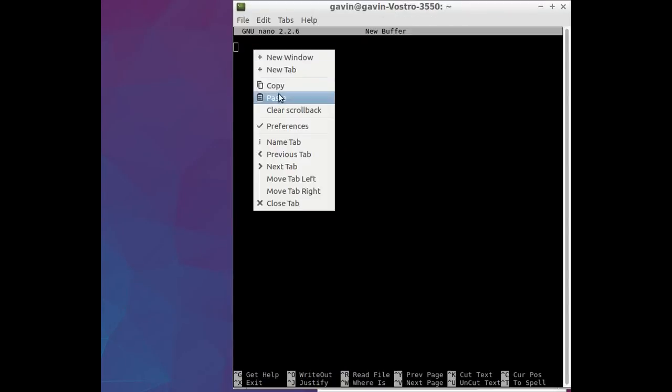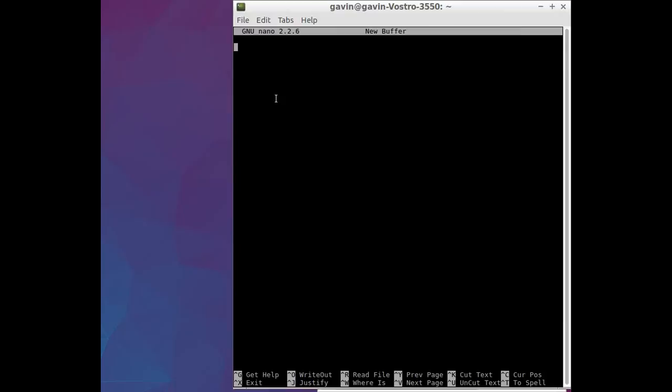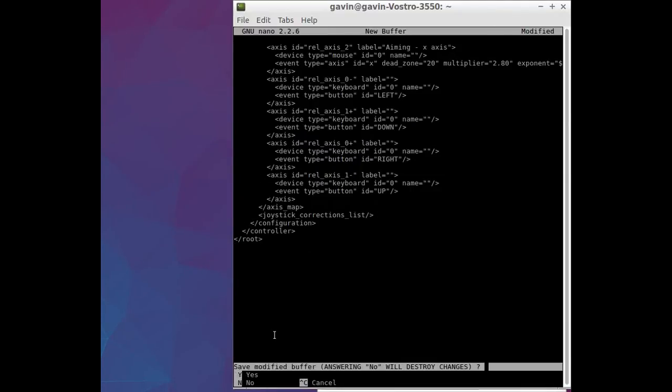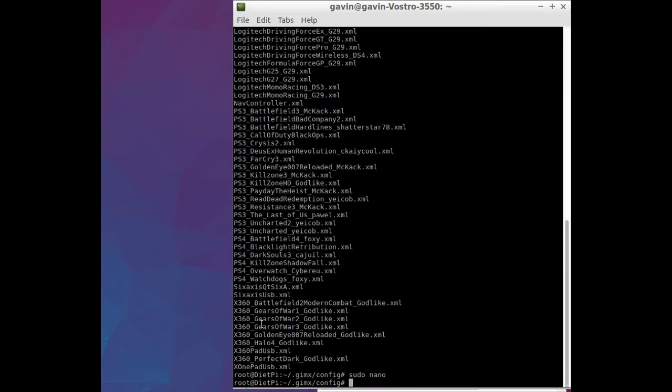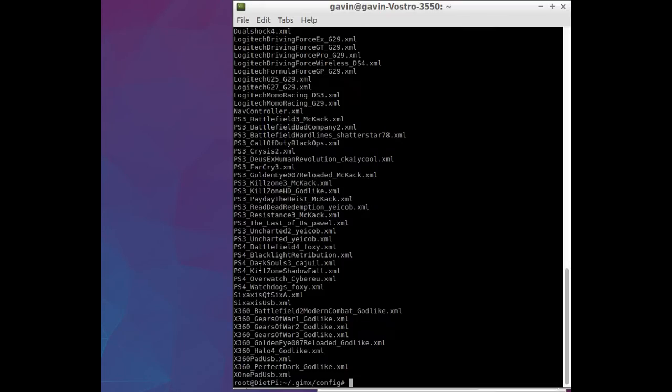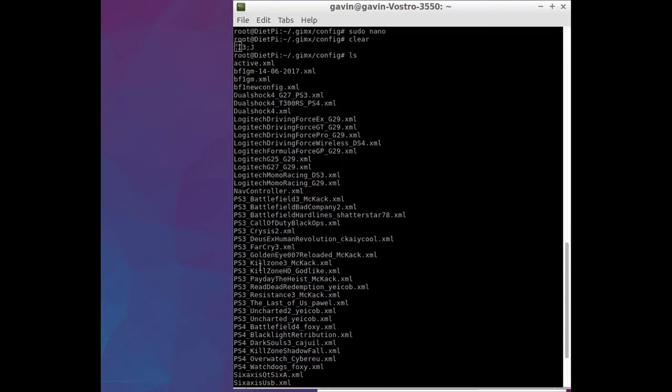Come back, right-click and paste. Give it a second. There we go. Press Ctrl+X to exit. I'm going to call this BF1_new_config.xml. Type yes to confirm. Return. Clear that out. Do a quick ls to show where we put it — BF1 new config. There's the file.